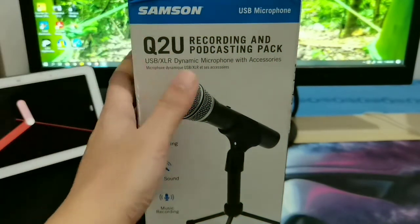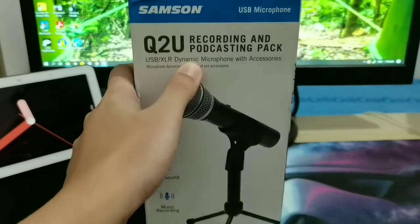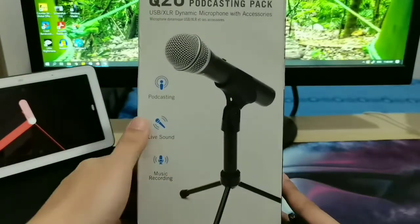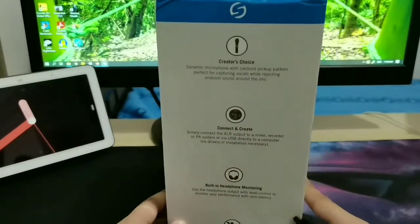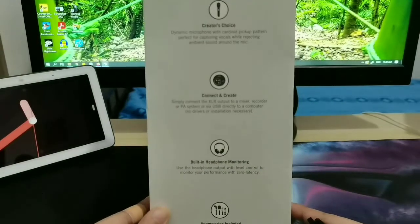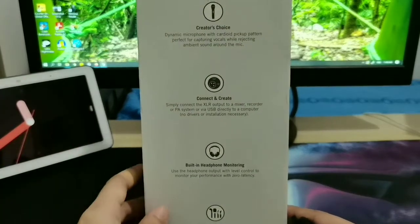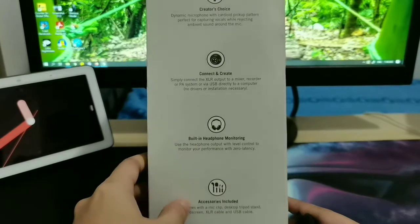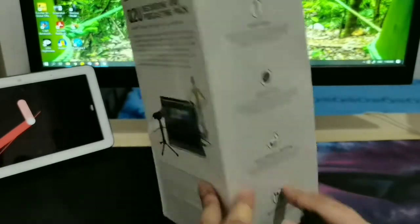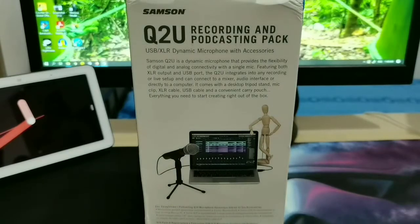This is the Samsung Q2U. It's a dynamic microphone that can both be plugged via USB or XLR. You can basically do everything with this microphone. Right here you can see it has lots of features, and what I love about it is that it has a 3.5 millimeter port so you can monitor yourself as you speak. It also includes a lot of accessories. Here we have the description — you may pause to read.